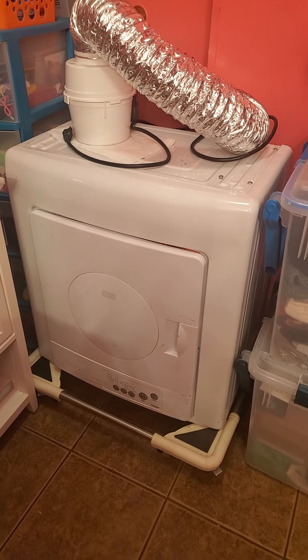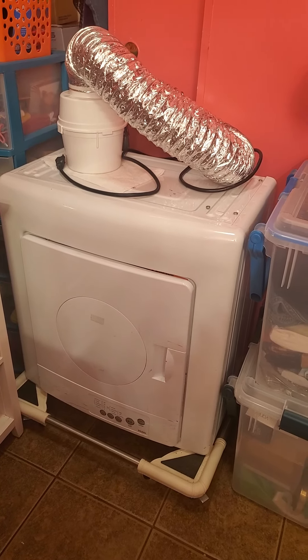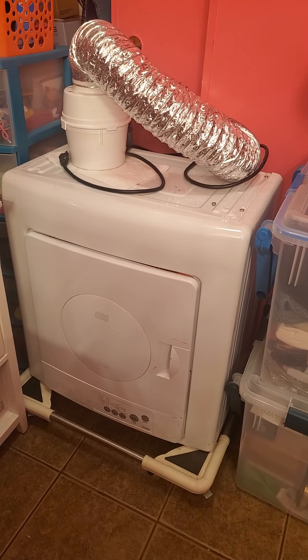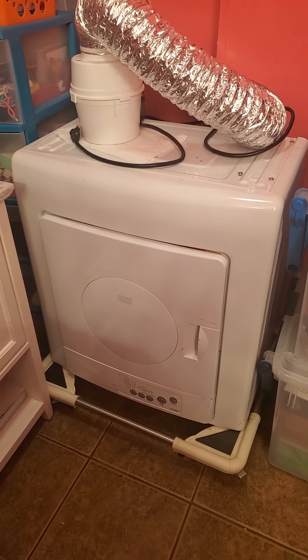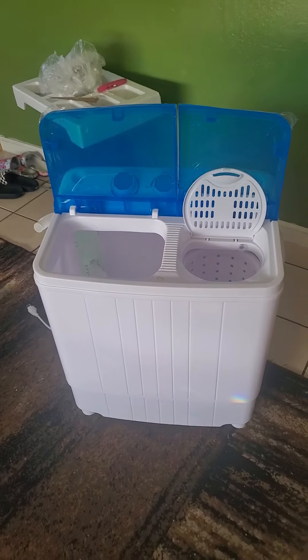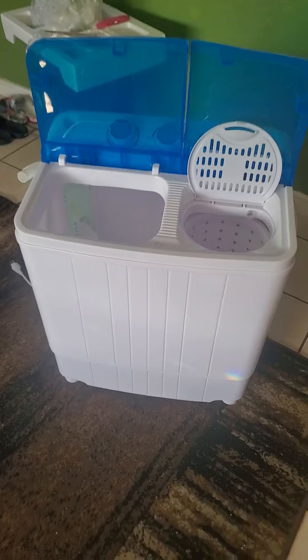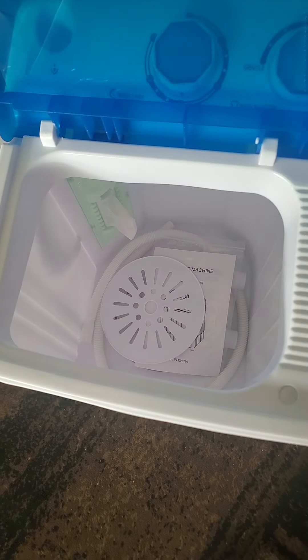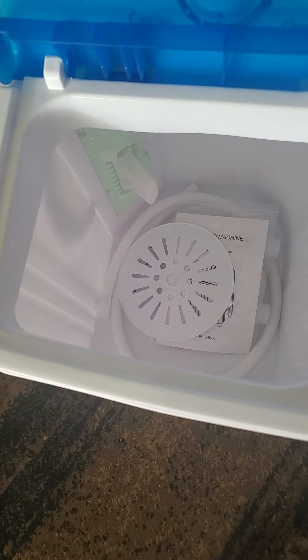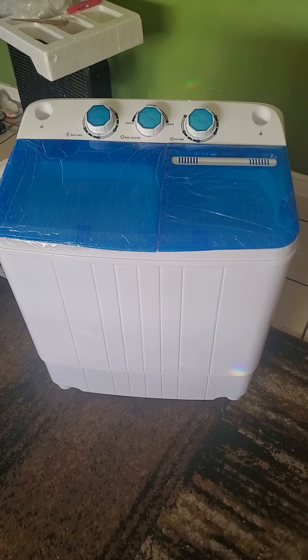When you order these, make sure it's large, not small. The small one is for a dorm room or a studio just to wash little clothes. You'll take weeks and weeks to wash three loads of clothes in this machine. And then you'll burn the motor out because you want to wash all the time — rinse your clothes, spin it out, then put it in the dryer, like the dryer I just showed you in my room. That's the way I would dry my clothes.